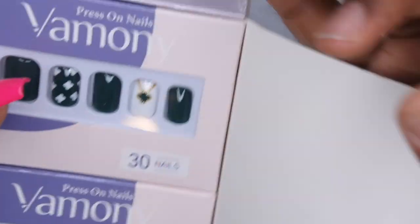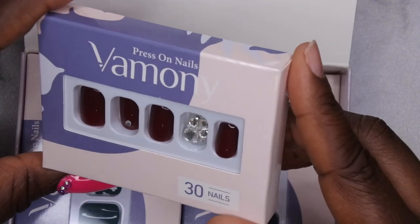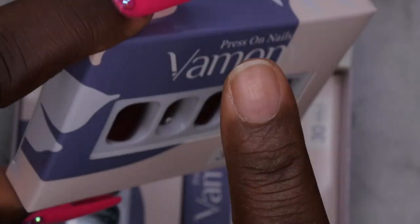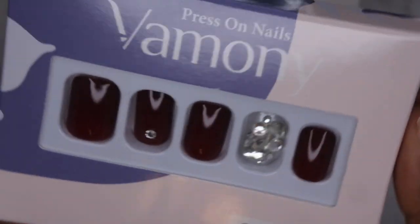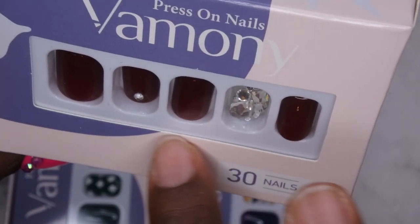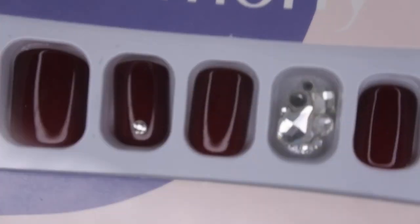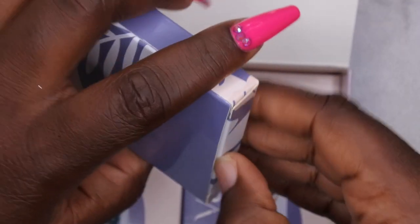Let me open this up. Super cute — I forgot the designs that I had chosen! These are really cute, you guys. Y'all know I had to choose a set that had some bling in it. This is like a deep burgundy set that has some rhinestone bling here at the cuticle and then an accent nail that's all blinged out. That's really cute. It does come with 30 nails in each box so you'll be able to do multiple sets.